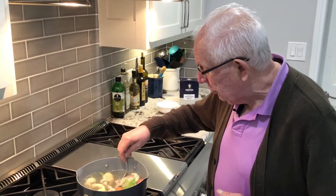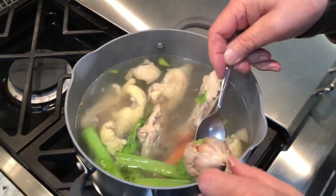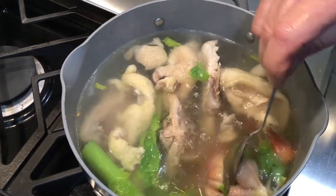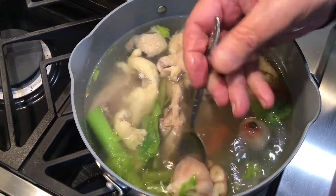Here's the onion and the garlic. You cut the onion in half and just put it inside the chicken stock. That's all it takes — you don't have to buy chicken stock from the store, you can make it yourself.